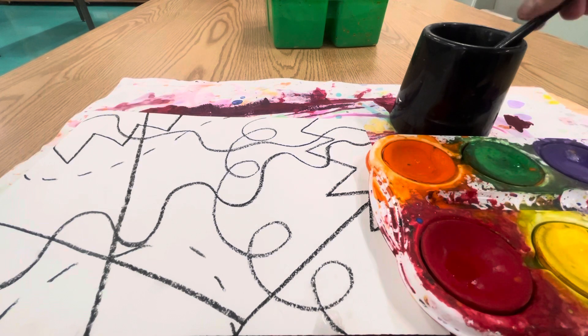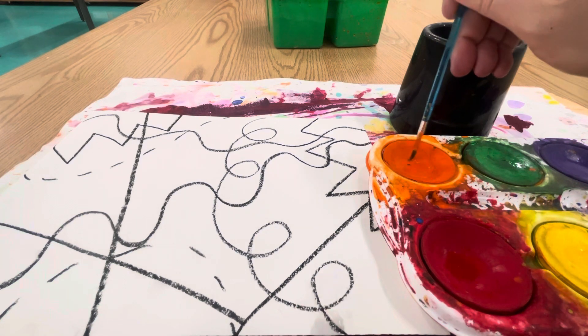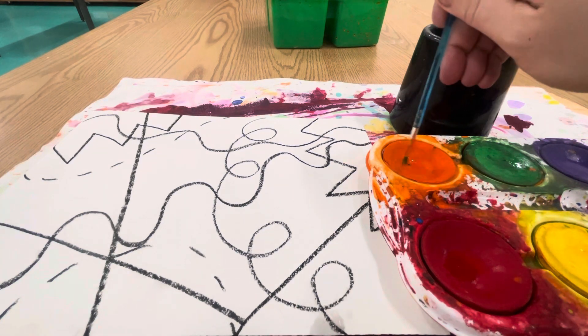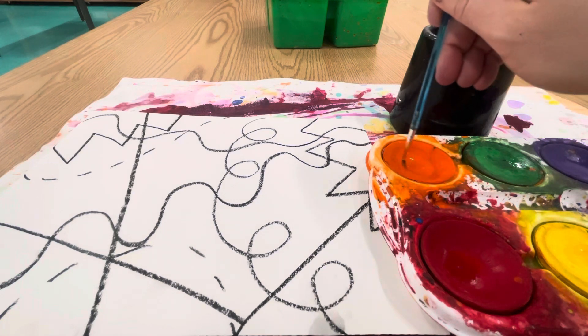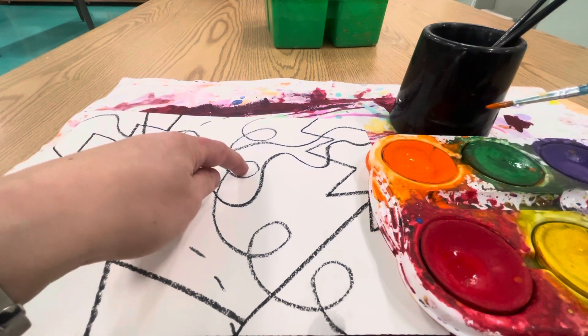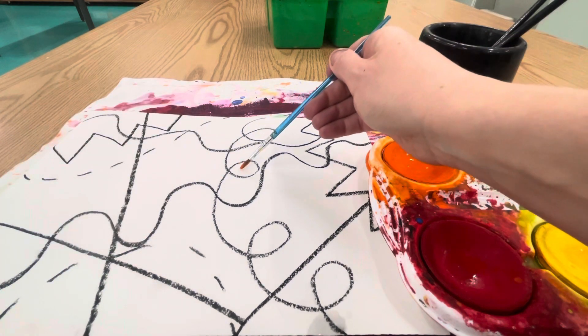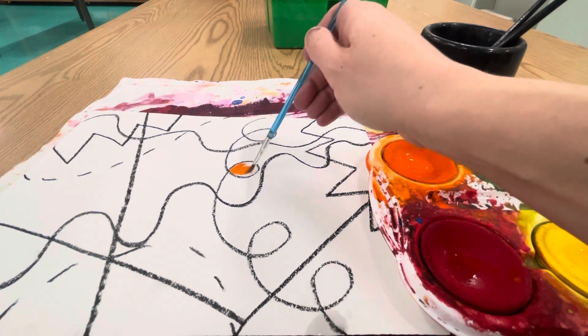I would recommend starting with a small brush. Dip, wipe off the extra water, and then swirl it in the color that you want to use. I recommend swirling at least 10 times. Then choose a small area — I can see that this is a small space, so I'm just going to paint inside of that space.